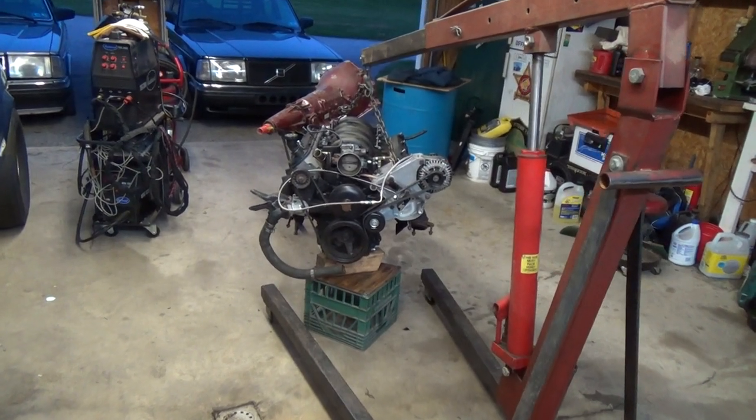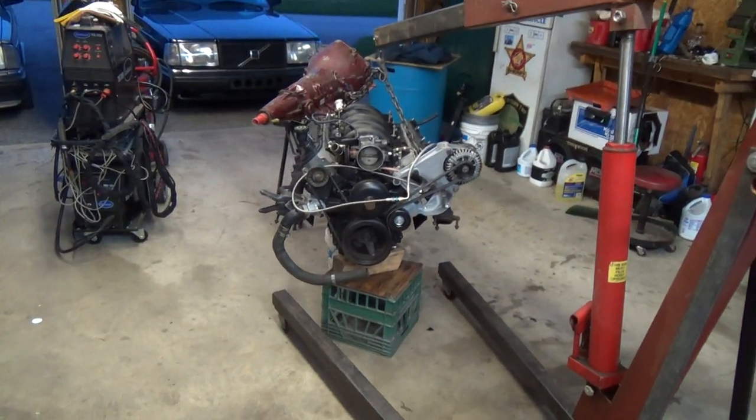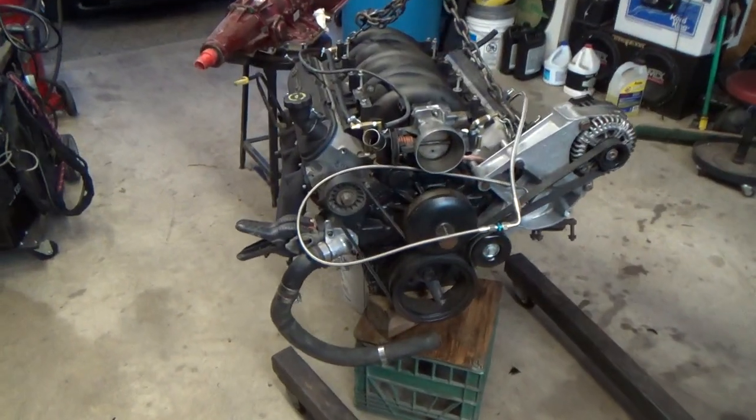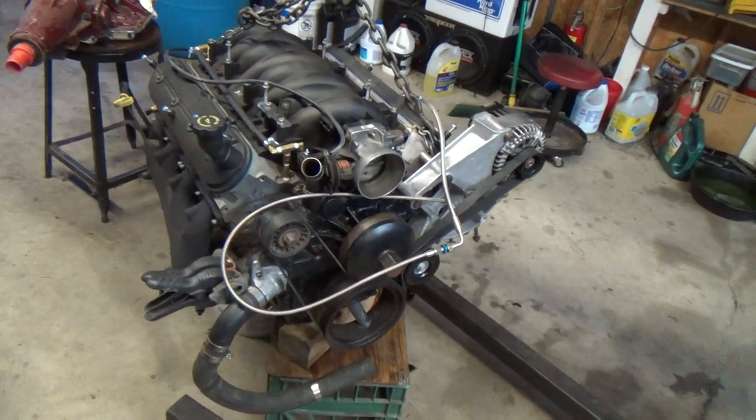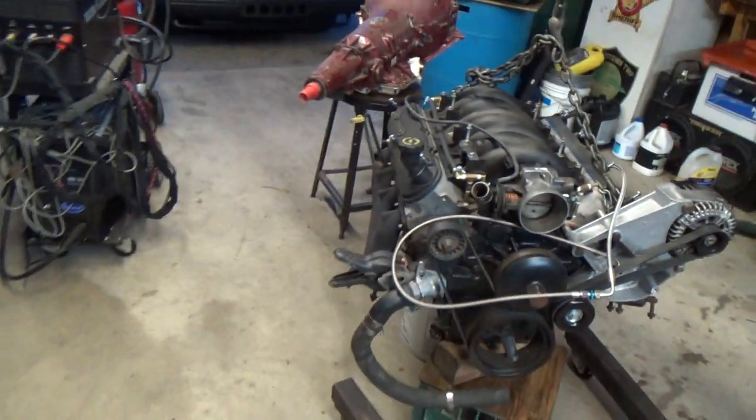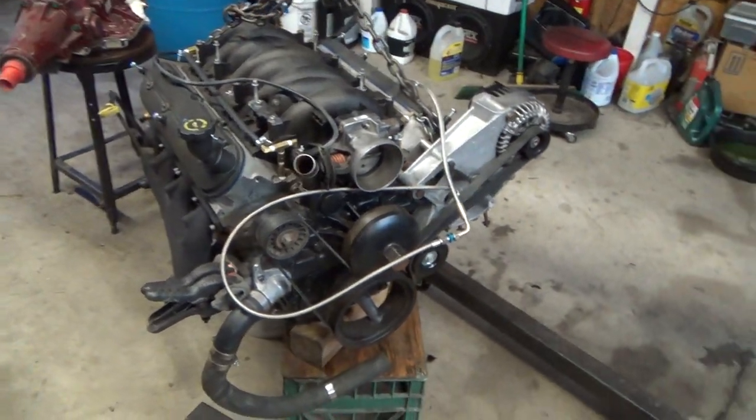Hey guys, I finally have some updates on the car. I pulled everything out here this weekend — it was nice out. Decided to pull out the motor and clean up some things, make use of my time while I'm waiting for the tax return check to come back.